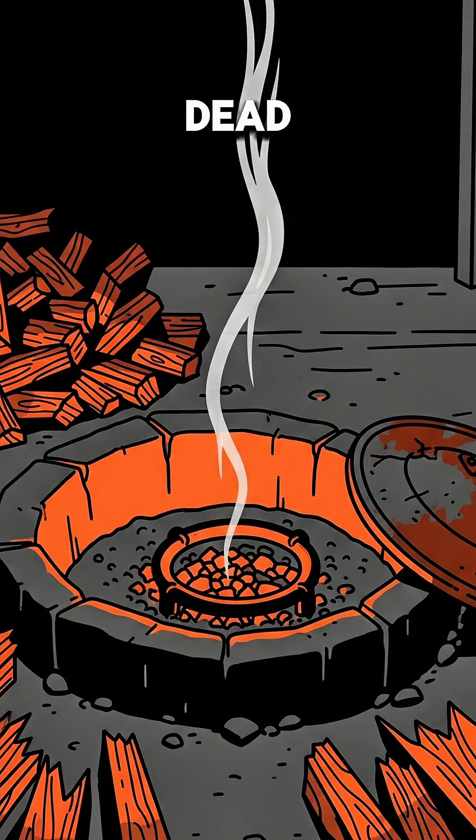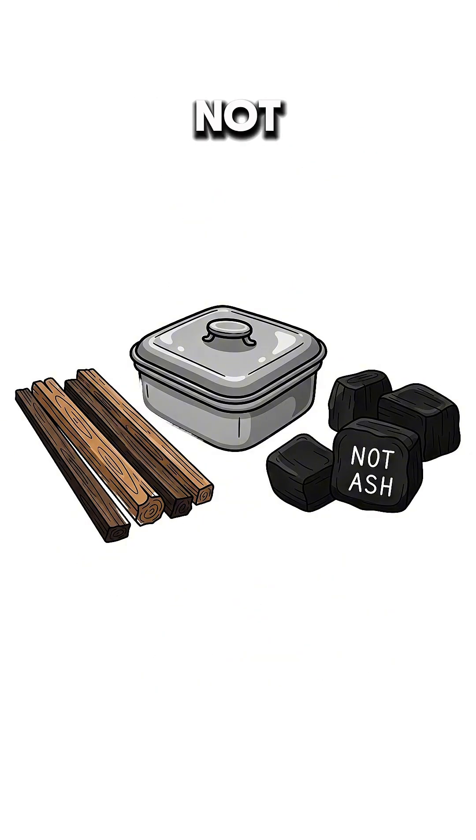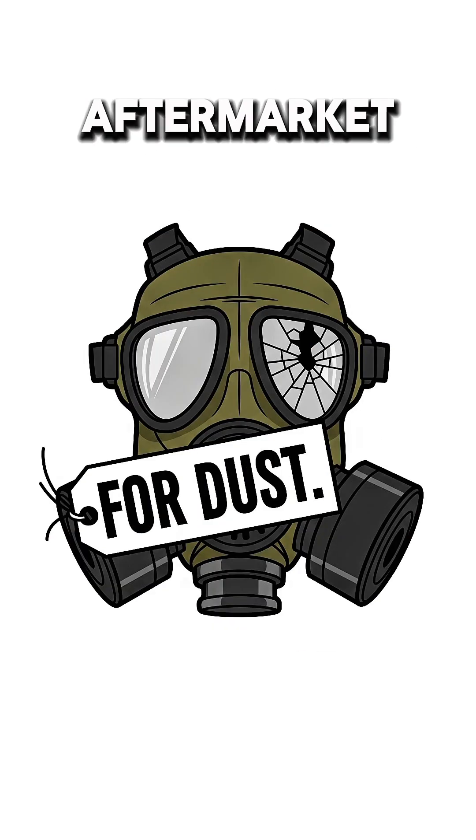Start by feeding a small fire with dead hardwood. Then choke it with dirt or a metal lid until the logs turn black and brittle. Charcoal, not ash. Crush it with a rock. Don't breathe the dust unless you want aftermarket lungs.